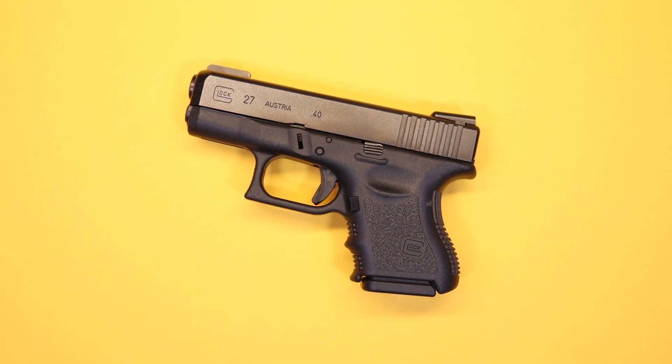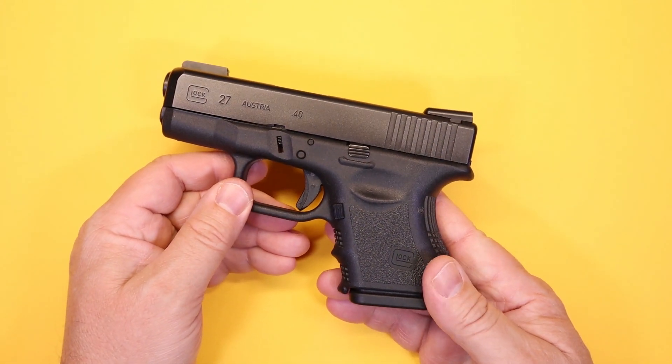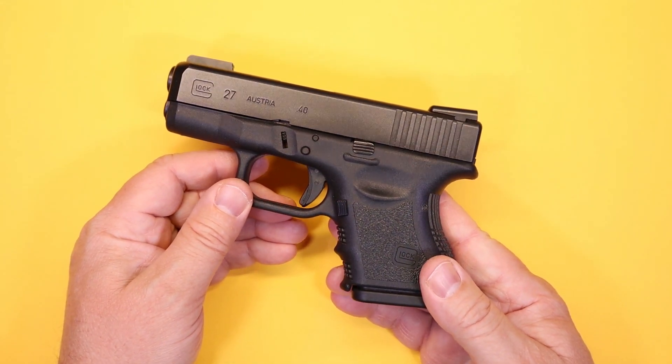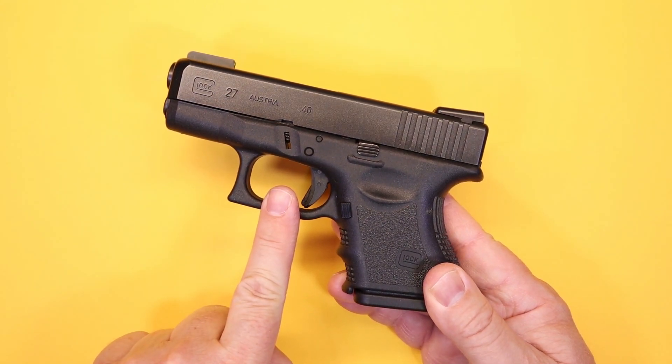Hello again everybody and welcome back to the channel. Thanks for joining us today. We've got another pistol video for you here and this one is unique in a way. This is a pistol which has not only stood the test of time, but it is the pistol that I essentially learned to conceal carry with — and that is the Glock 27 in .40 cal.